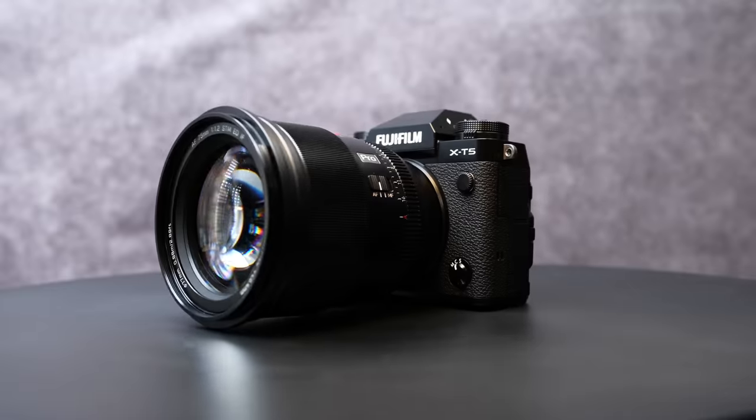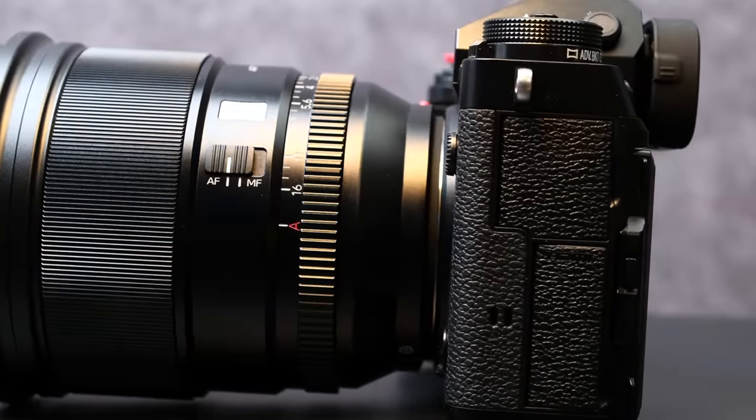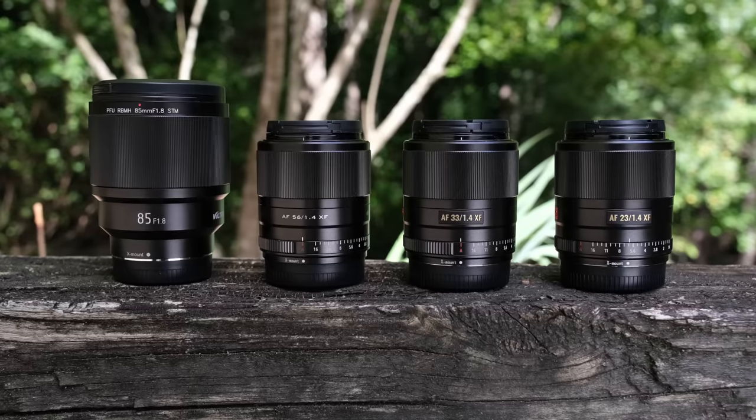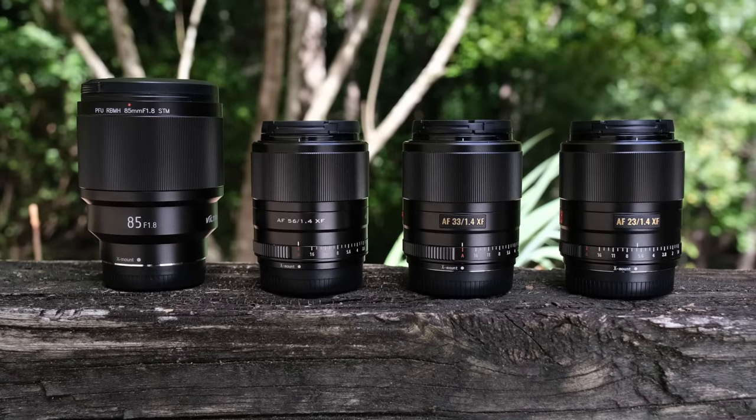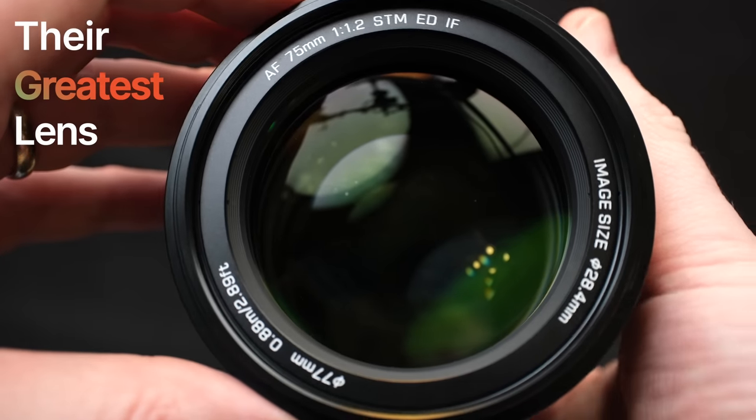Hi everyone and welcome to Pal2Tech. Today we have a very special review — the Viltrox 75 millimeter F1.2 lens for Fujifilm's X-mount. I have used and reviewed every single Viltrox lens ever made for Fujifilm, and before I go any further: this is not only their greatest lens, but the greatest third-party lens I've used yet on Fujifilm.